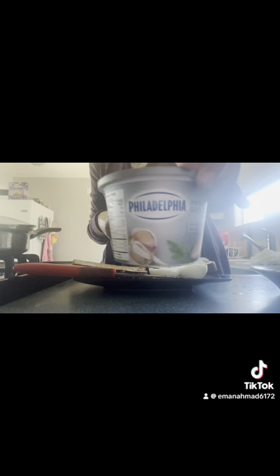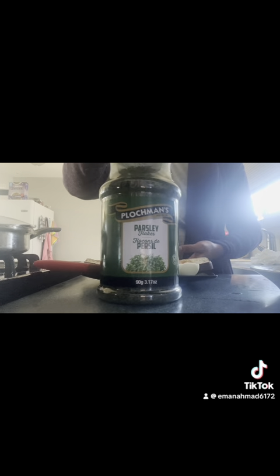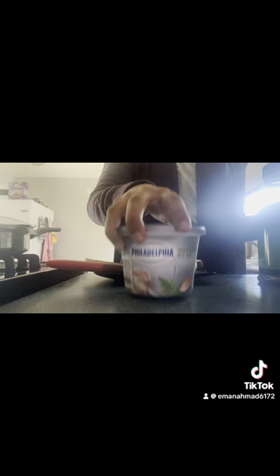I'm going to use some Dempster's bread — I love using this bread. The ingredients are: some avocado, herb and garlic cream cheese, some parsley, a bit of pepper, and a boiled egg.